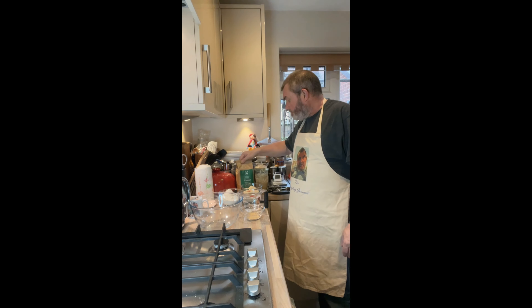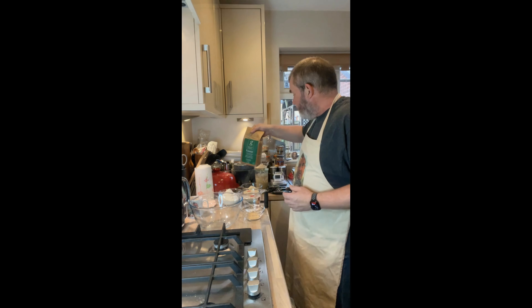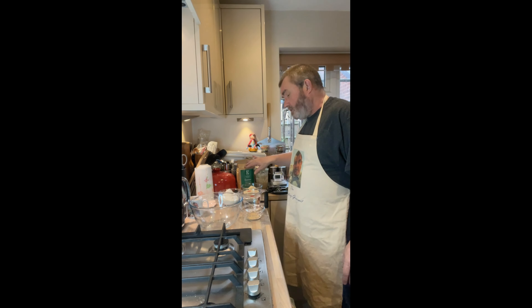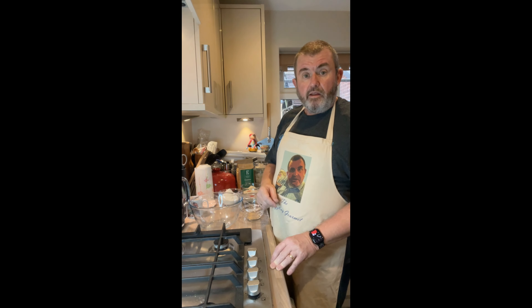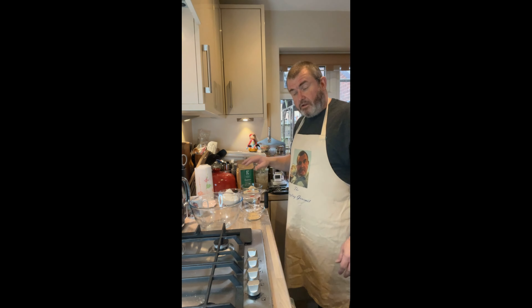I think I've mentioned emmer wheat, einkorn wheat and that before — they're sort of ancient, if you like, varieties of wheat, some of the earlier types. The problem with baking with these is they lack the gluten — they've got gluten in them, but nowhere near the gluten we have in modern-day flours — and as a result you don't get the rise.